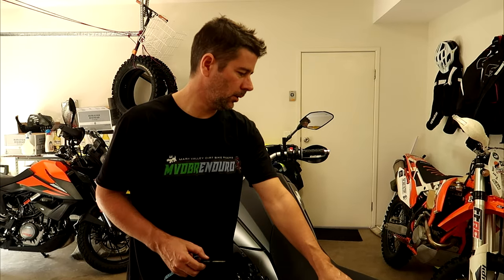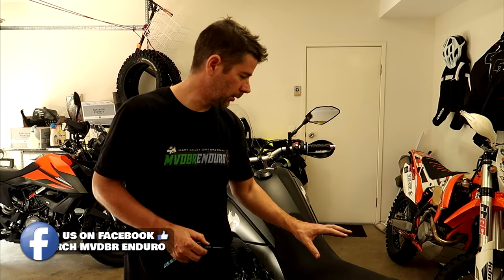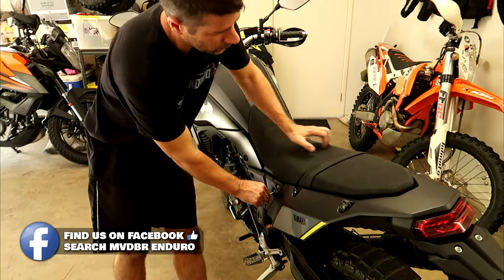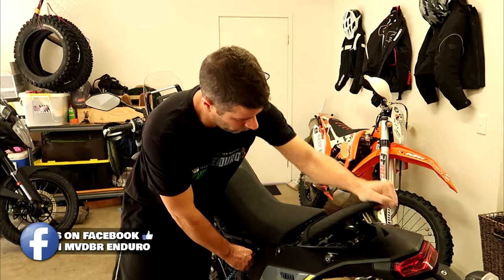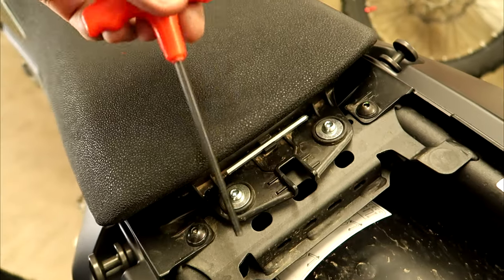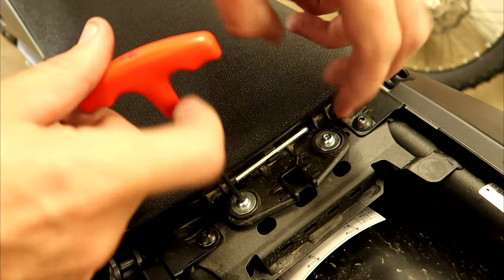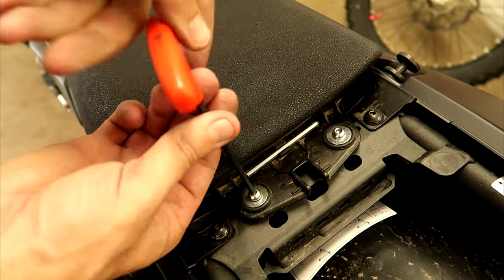First thing we need to do is take off the pillion seat and also the main rider seat. Take the 4mm Allen key — there is one included in the kit, but it's a pain to get out.